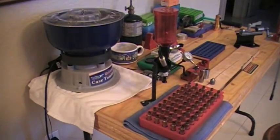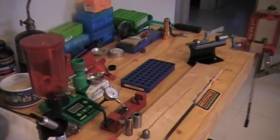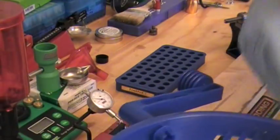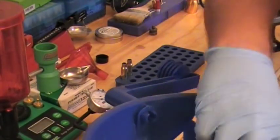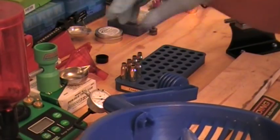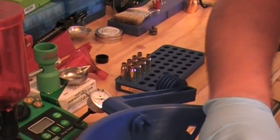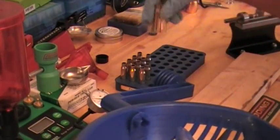Now what we're going to do is go ahead and put all these cases in your loading block. That's why you need to have your gloves — because from now on you're going to be handling clean brass. The gloves will keep all the grease and moisture from your hands from getting on this clean brass.